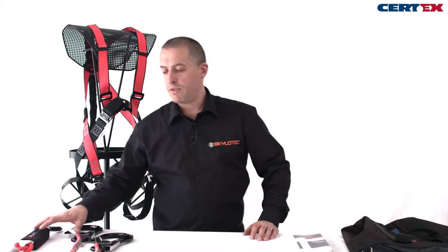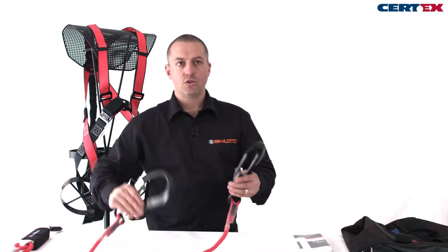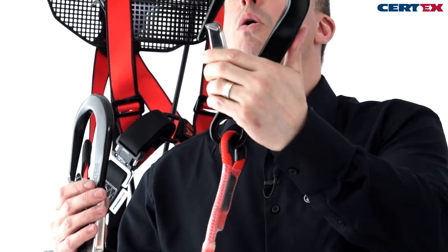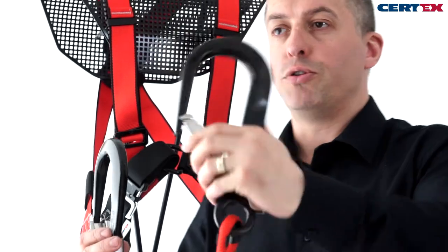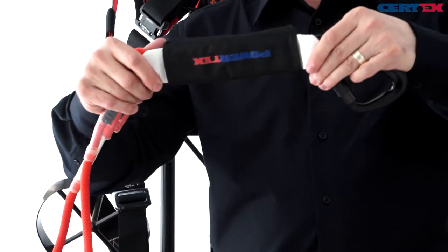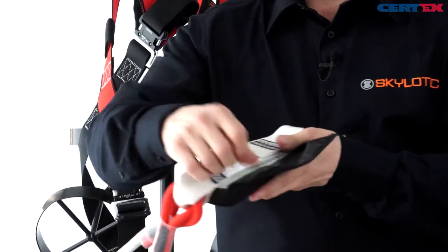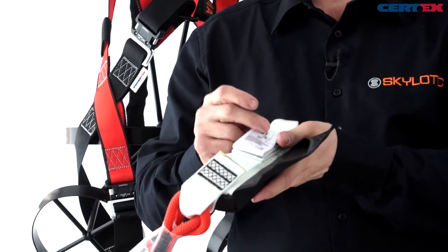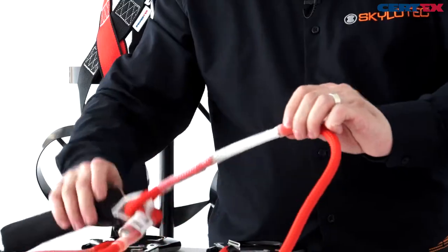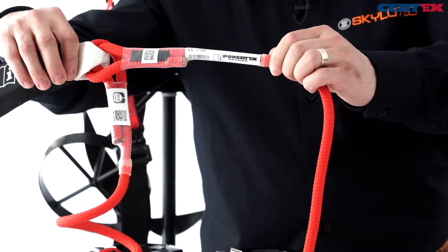In addition to the harness we have the fall arrest lanyards. These are twin fall arrest lanyards, so we have two legs fitted with double action aluminium scaffold hooks. The hooks are designed to go around scaffolding tube of that diameter. It's a shock absorbing lanyard, so we have an absorber pack. The absorber pack has the same logo with additional information on the use of lanyards, falling distances, and the product label is also under the heat shrink with our part numbers, date of manufacture and product reference codes.